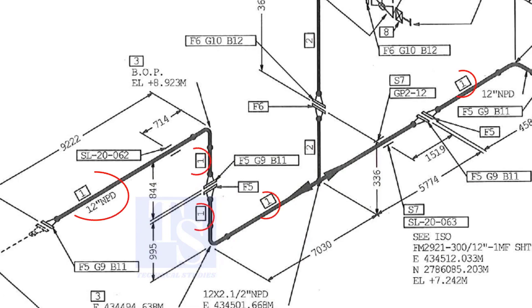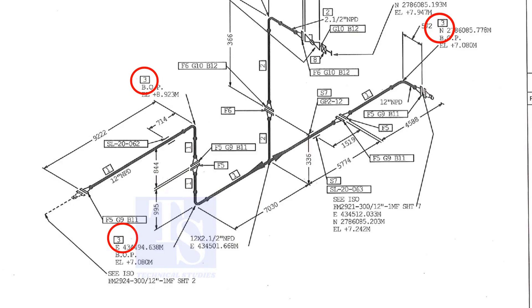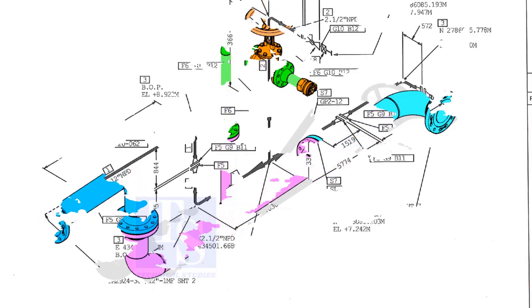Item number one is the 12-inch pipe. NPD means nominal pipe diameter. Part number three is the 12-inch long-radius elbow. As per the drawing, a weldolet or a sockolet comes here, but in the part list, the item is not shown. It happens sometimes. That is why it is very important to read every note in a drawing before starting the fabrication.